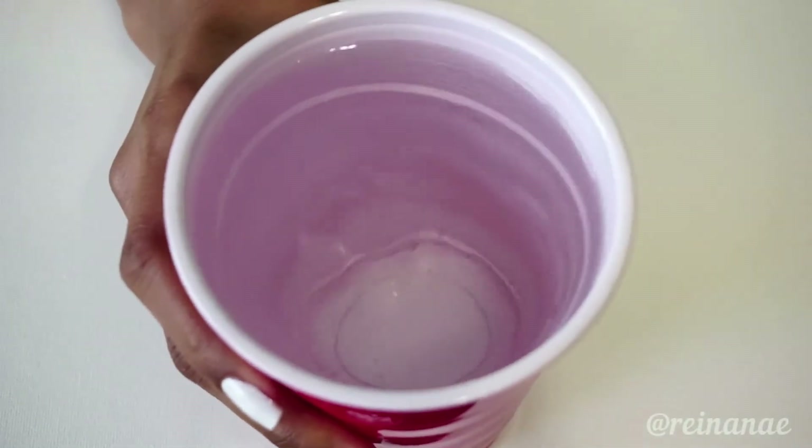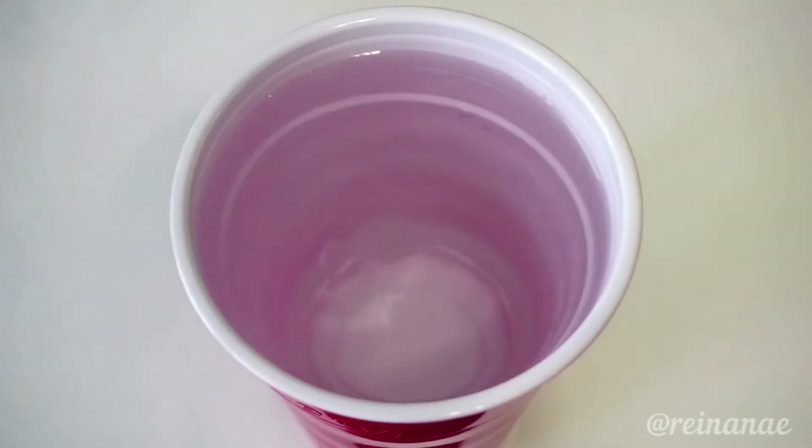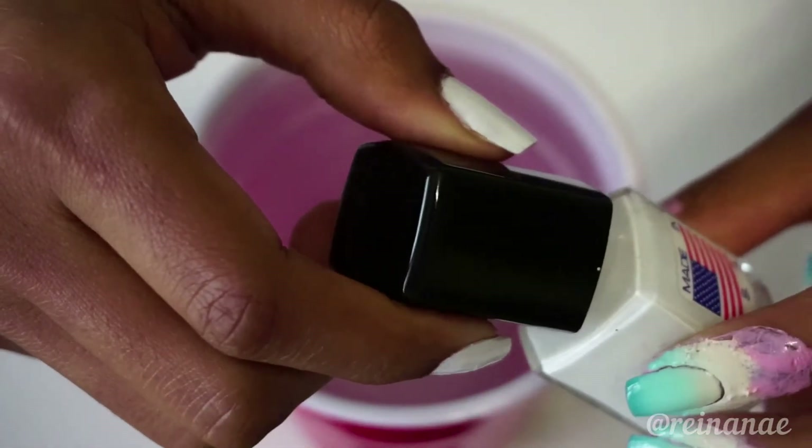Now to create the reflective sea foam look, I have here a cup of water and I'm just going to add a few drops of white polish to the surface to create a film.